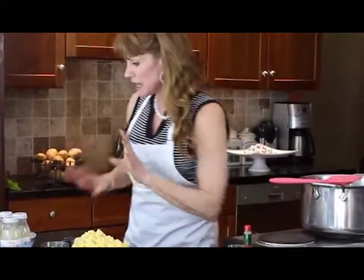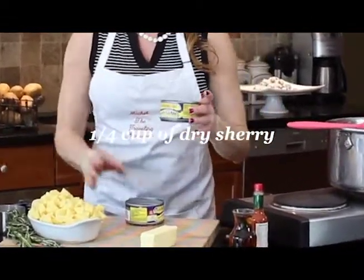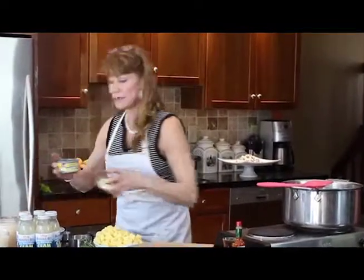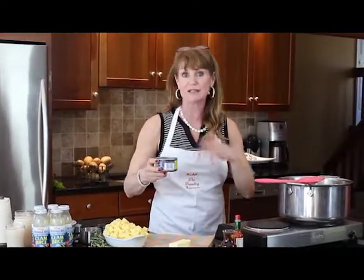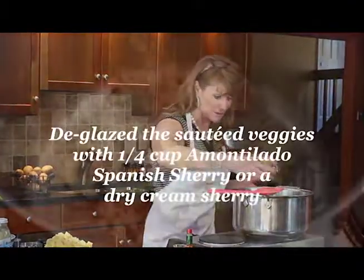We have all of the potatoes done — you want them about the same size so they cook evenly. Our next step: I like to take a quarter cup of the sherry that we're going to glaze the vegetables with and swish it around in the clam cans — because there's a lot of flavor in the bottom of that can and we don't want to waste all that clam broth. This is a great go-to recipe and you can make it any time you want.